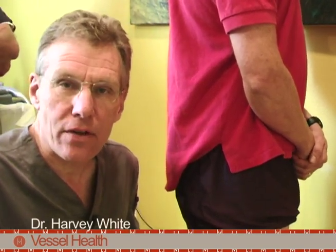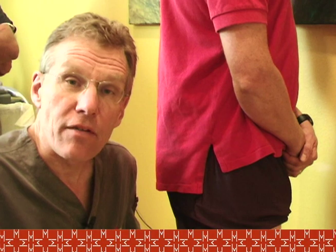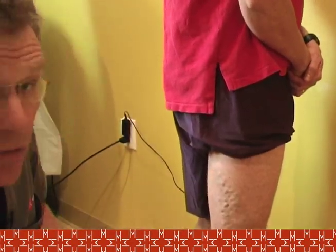I'm Dr. Harvey White with Vessel Health. We're in Vessel Health's operative suite here today to perform ambulatory phlebectomy on one of our patients that we've attended to on two previous occasions. Previously, we performed two procedures — greater saphenous vein radiofrequency ablation of both legs. Today, however, there are still more issues to attend to, only addressed by ambulatory or stab phlebectomy.